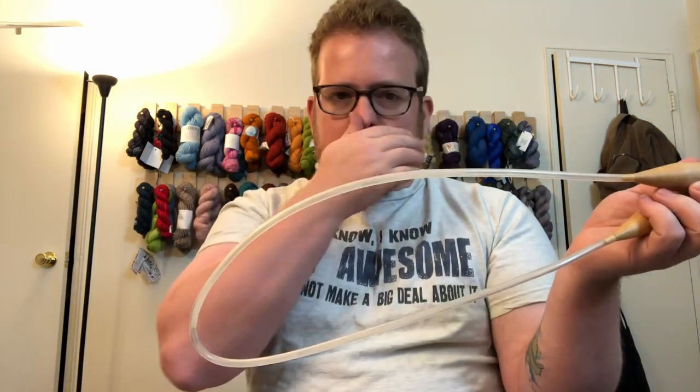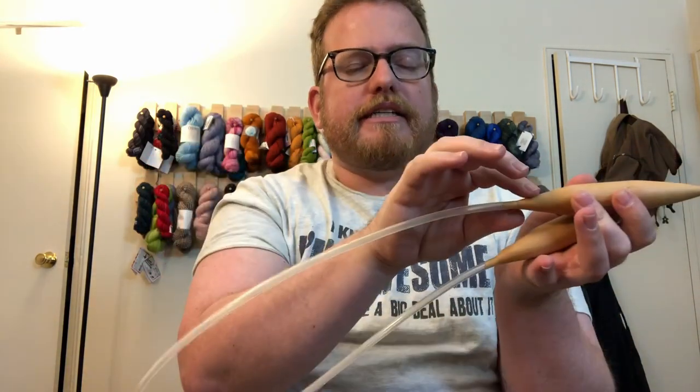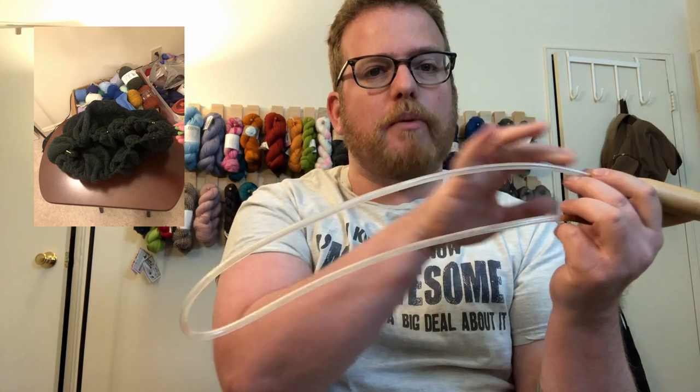Another type is circular needles — as you can see, these are attached. They also come with different lengths of tubing or wire in between the two tips. A lot of circular needles are great for socks and hats — there are shorter ones for that. Hat and sock patterns often call for circular needles.